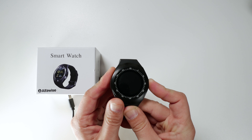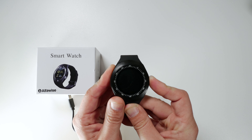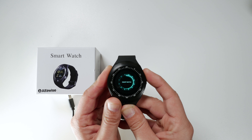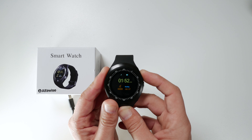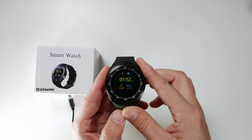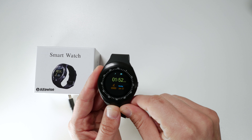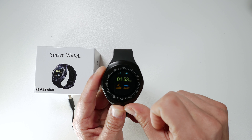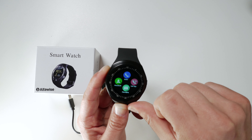No seriously, come on — 14 bucks for this watch? I mean smartwatch. Now let's turn the watch on. As you can see it vibrates multiple times on startup. At the top you see the time, below that you see the steps, and you also see the date.